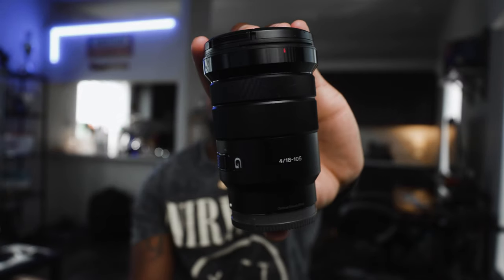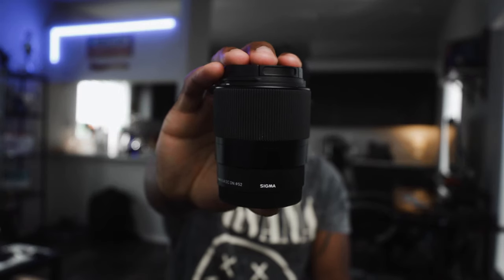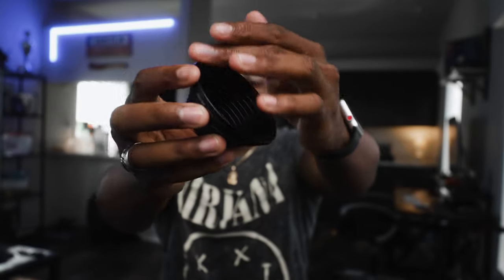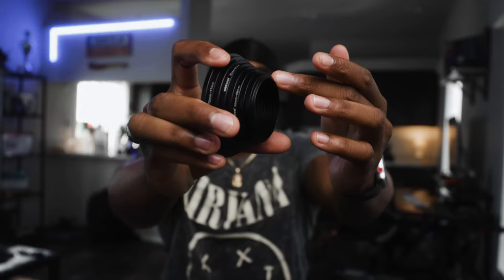I want to let you guys know there's a way to alleviate all of that money being spent. For example, I have this lens right here, which is the Sony 18-105, and I also have the Sigma 30mm — the Sony E-mount version. So you've got two lenses, different focal lengths, and both obviously two separate sizes. The 18-105 has a filter thread of 72mm and the Sigma has a filter thread of 52mm. What you really want to do is buy the biggest size filter that's going to fit your biggest lens, and then buy step-up rings. This allows you to utilize that one filter instead of buying multiple filters, and attach it to your smaller lens.